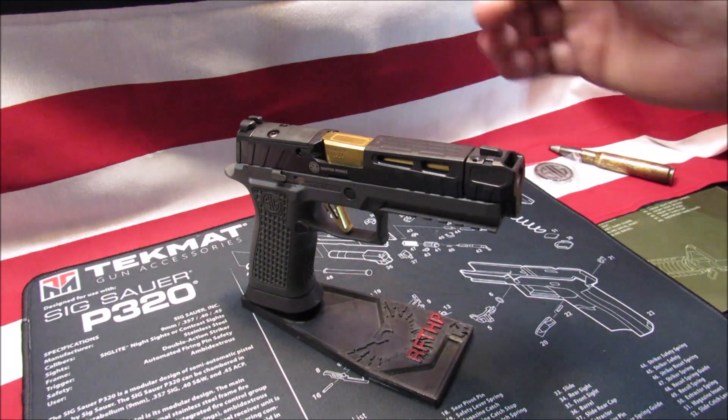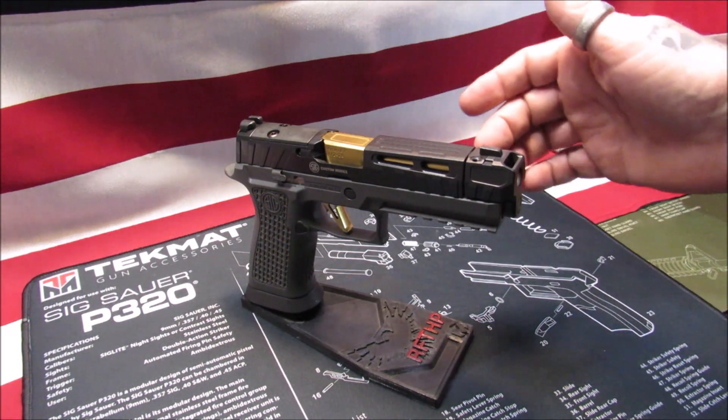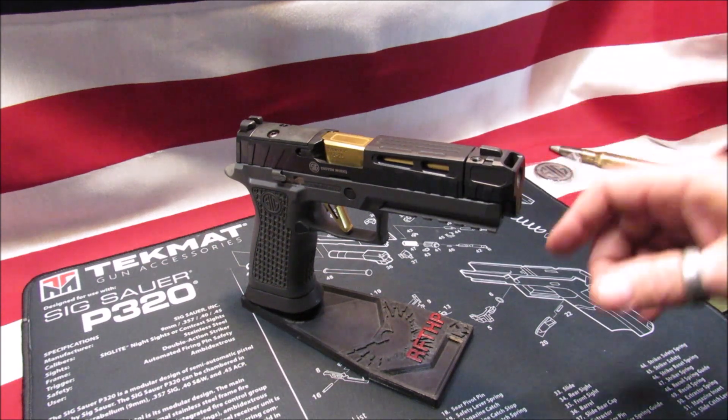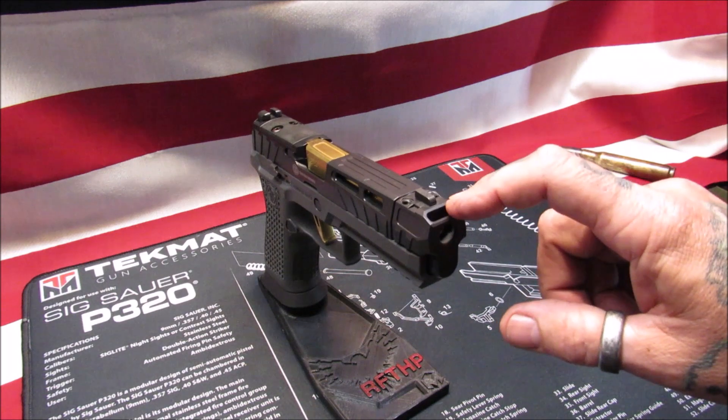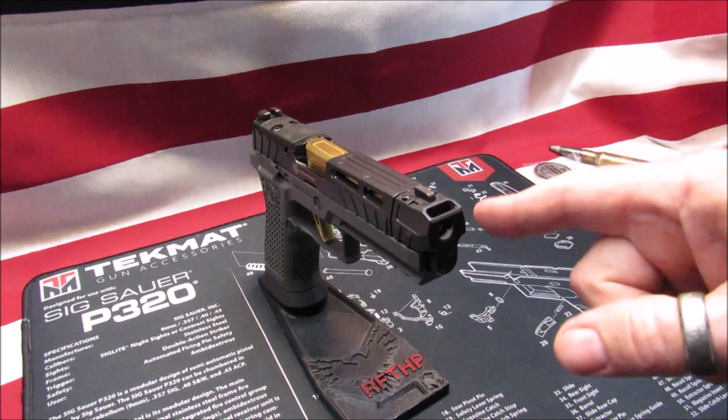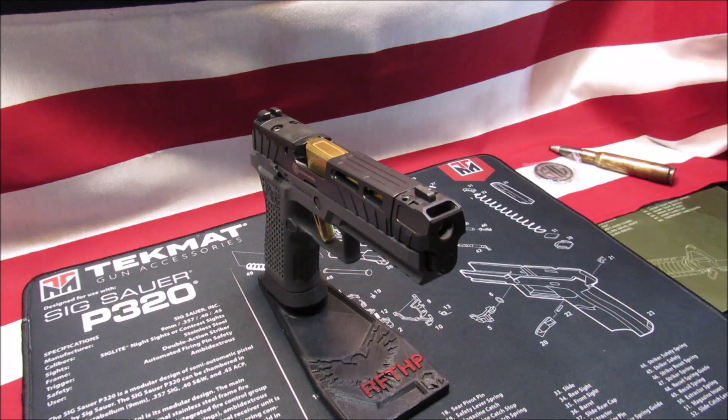The barrel is stainless with gold tin coating and a stainless slide. Now the special thing about this is the compensator. Sig Sauer is claiming that this reduces 30% muzzle flip. 30% - well, we're going to look at this more in depth.